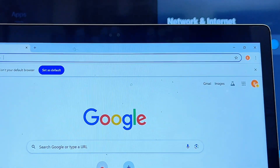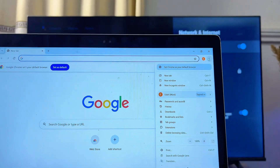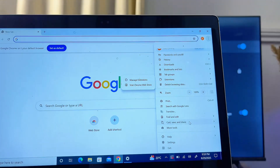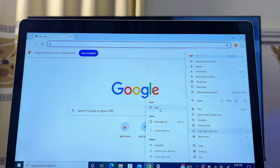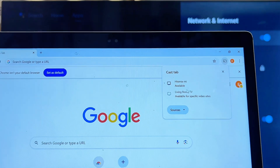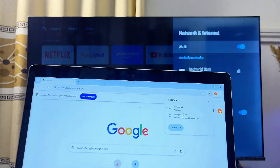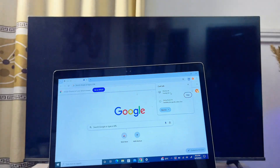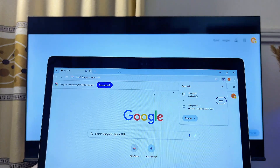Once you have the browser open, at the top right side you'll see the three dots icon. Tap on it and scroll down until you find the Cast option. You'll see Cast, Save, and Share — navigate to Cast and click on it. Automatically, Google Chrome will show all devices connected to the same Wi-Fi as your laptop. In my case, my Android TV is the Hisense, so I'll select its name.